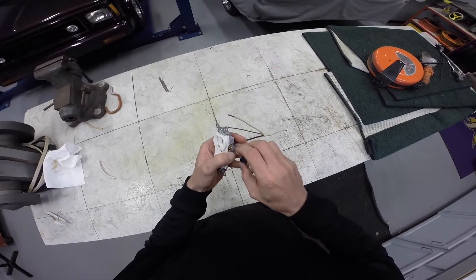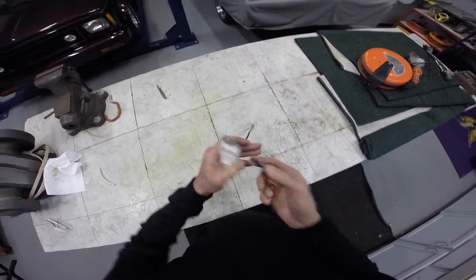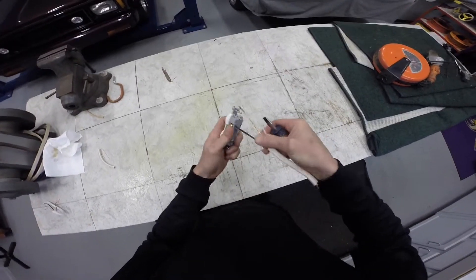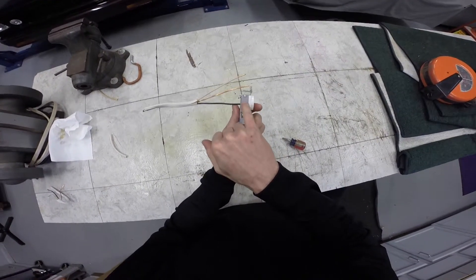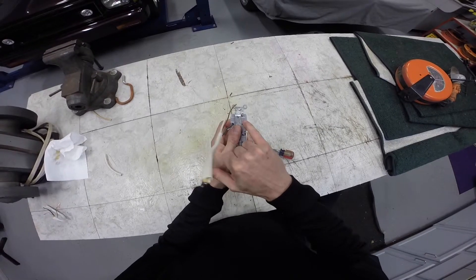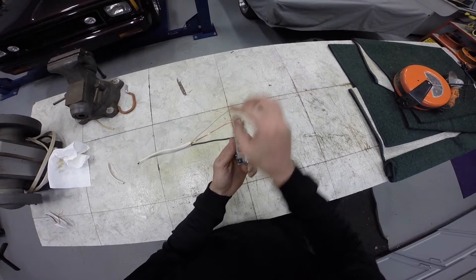The wire should be stripped back three-quarters of an inch, but a lot of these receptacles have a strip gauge. Make sure it's nice and tight. You just got to look around — here it says 'strip gauge,' so this is how much wire they want you to remove from the insulation.